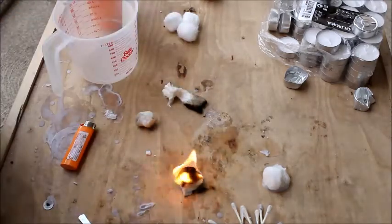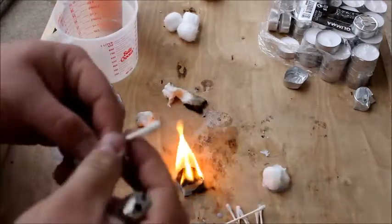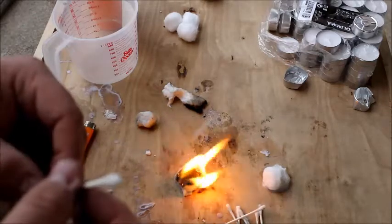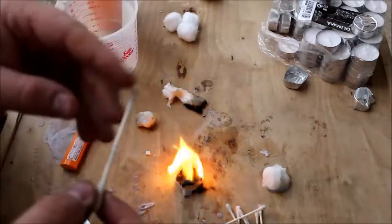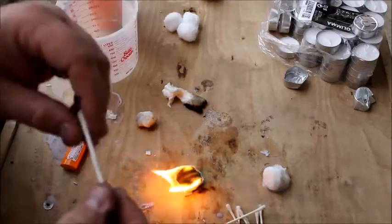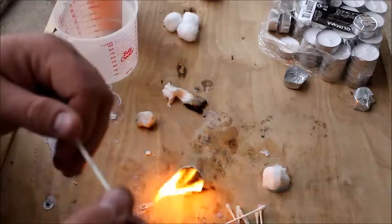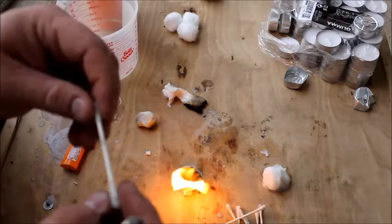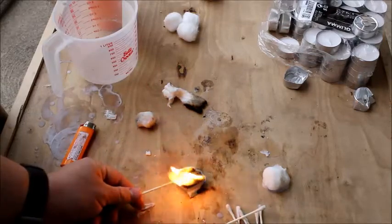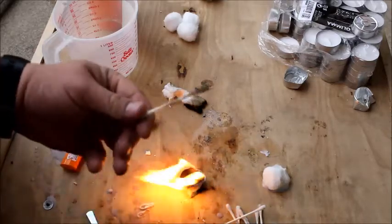I'm just going to let that burn in the background while I explain the next thing I came up with. People really like waterproof fire starters. These aren't going to light with a ferro rod, a sparky, or any of that stuff — there's just not enough fluff on them. They are waterproof; it's solid coated in wax.